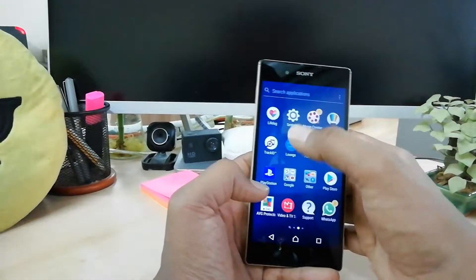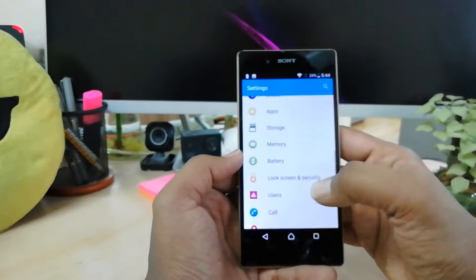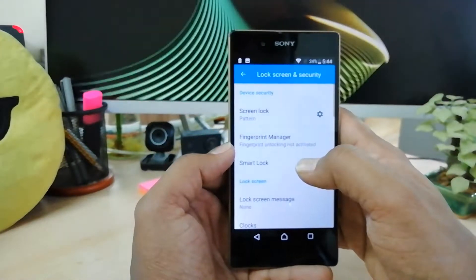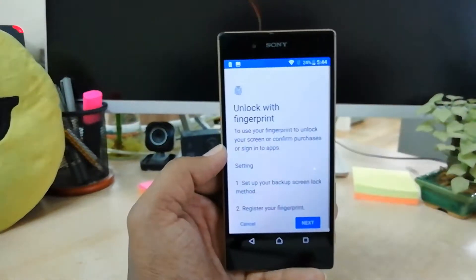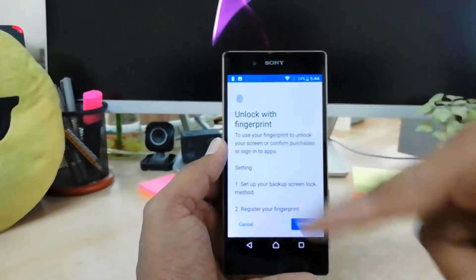In order to do that, you have to open your Settings from all apps, and then go to Lock Screen and Security. Simply click there, and after that you will see a new option called Fingerprint Manager. Simply click on it and you will see the 'Unlock with Fingerprint' option — click on Scan and Setup.